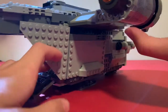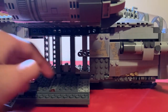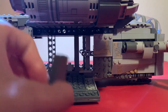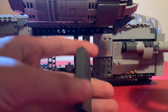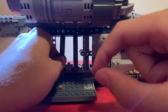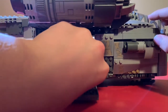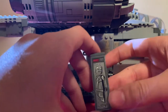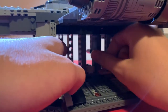You can walk up into the Razor Crest via the boarding ramps — pretty much the entire bottom section opens up. One section is particularly cool: if you pull up these panels you can see bounty hunters in carbonite, which I think is really cool. They just slide in and out, and each one is different from the other.